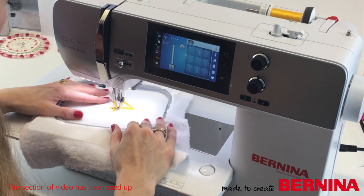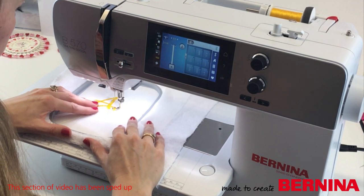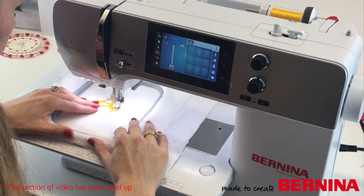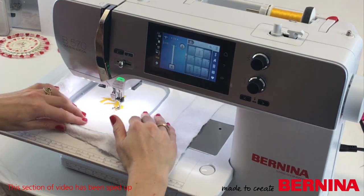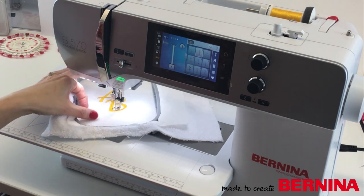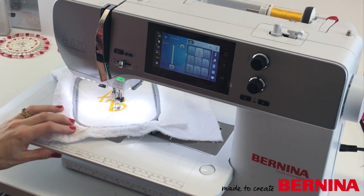Now I'm all ready to put my hoop on and start to sew. And there we are - both letters are finished, so now we can take it off the machine and turn it into the pocket to place on the bathrobe.